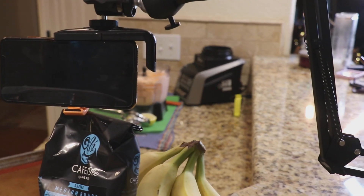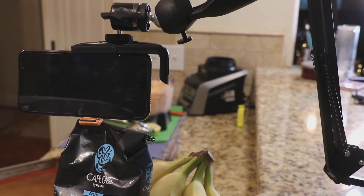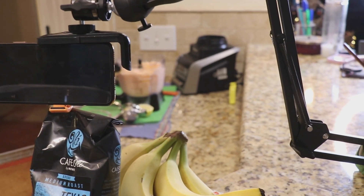So when you see the shots of the countertop and the cutting board and all that, this is how it was done.